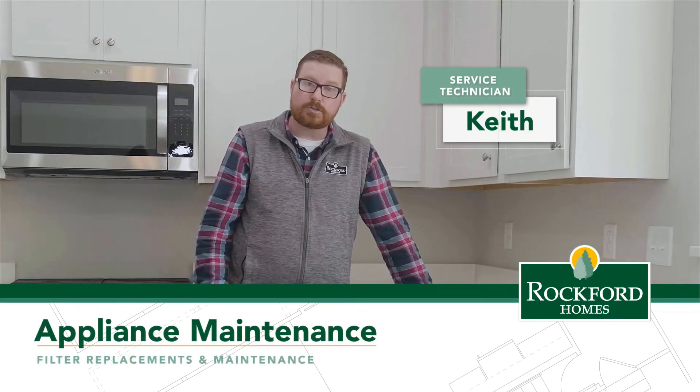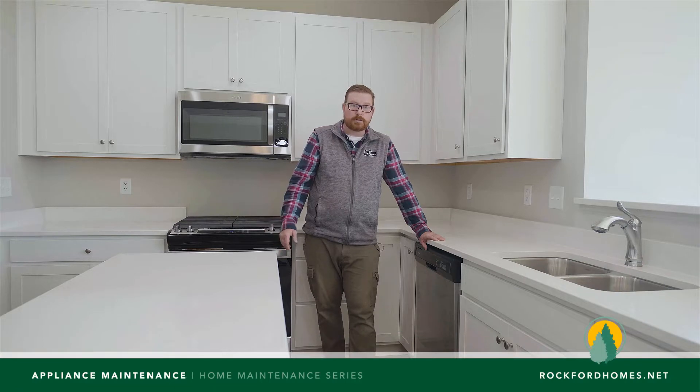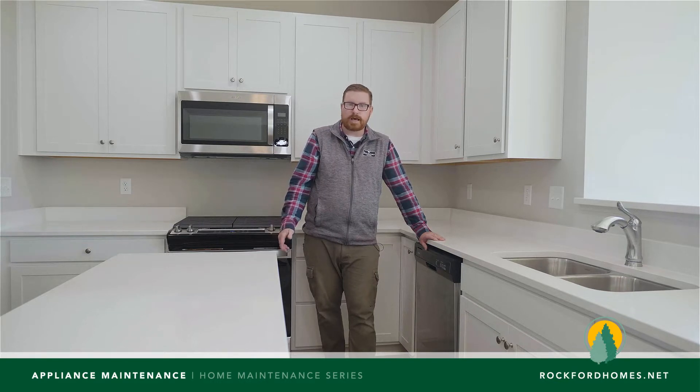Hi, it's Keith with the Rockford How-To Series. Today we're going to cover various filters throughout your kitchen — how often you change them and the reason for doing so. They may not all be the same, but many manufacturers have similar locations and similar styles which all basically do the same function.